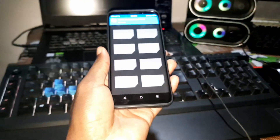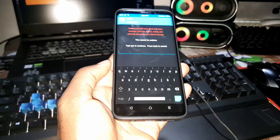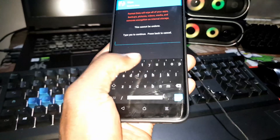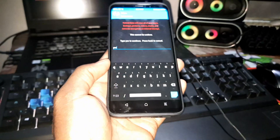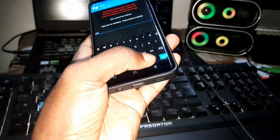Go to Wipe, then Format Data. Make sure you have saved your data because this will erase every file in your internal storage. Just enter 'yes' to validate the format.